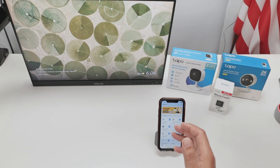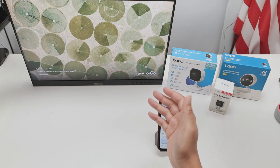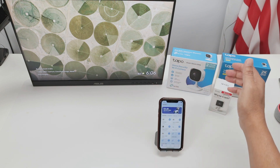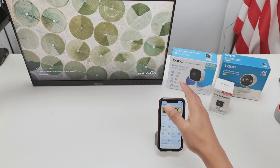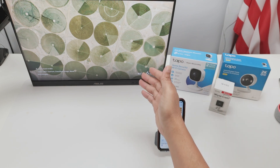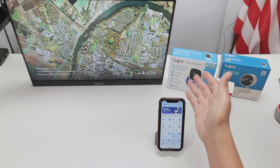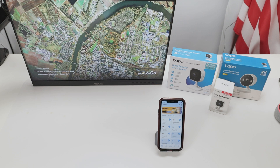Hey guys, let's talk about how you can have your security cameras working with the Google Chromecast or Google TV. As you can see, I have a Tapo camera, another one here, a Wyze Cam, and other different cameras in my network. The idea is to have them working here with my Google Chromecast or Google TV. I'm not going to use a direct integration — I'm going to show the camera working with an app.